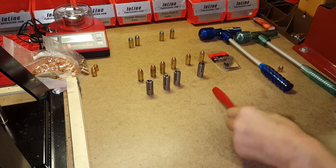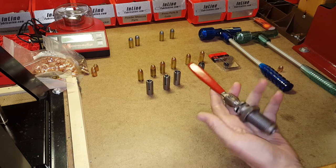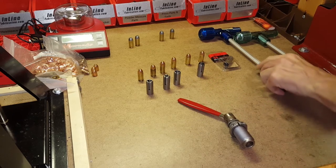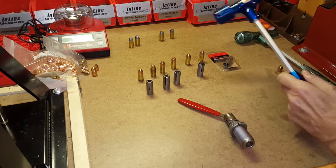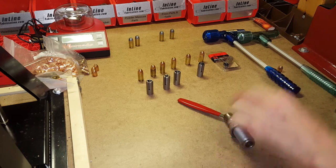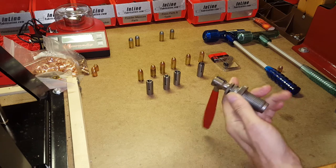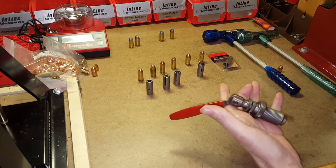Today's video we'll take a look at the Hornady Camlock bullet puller. It's a really handy little device — its biggest advantage is speed. In the time it takes to put a bullet in one of these kinetic pullers and bang it on something to get the bullet and case out, I can do five or six cartridges with the Camlock bullet puller. That's its biggest advantage: speed.